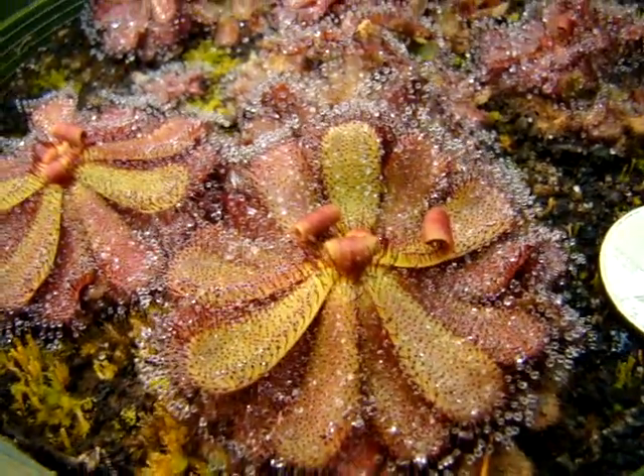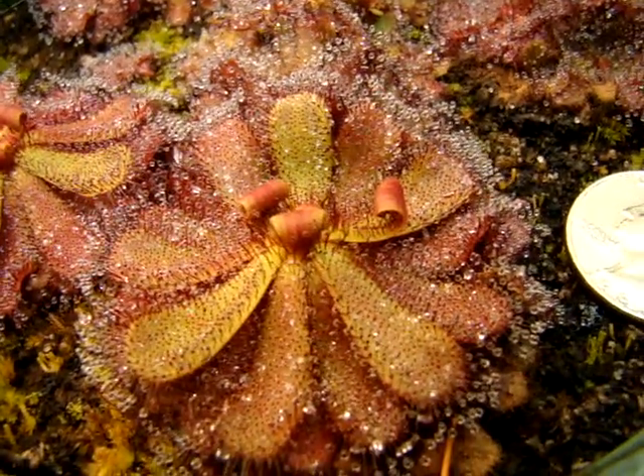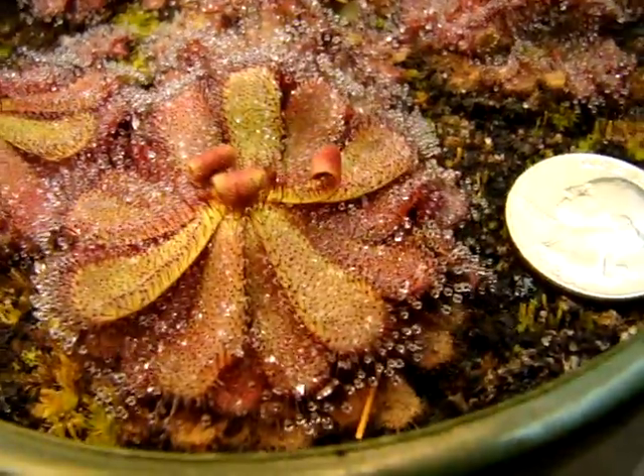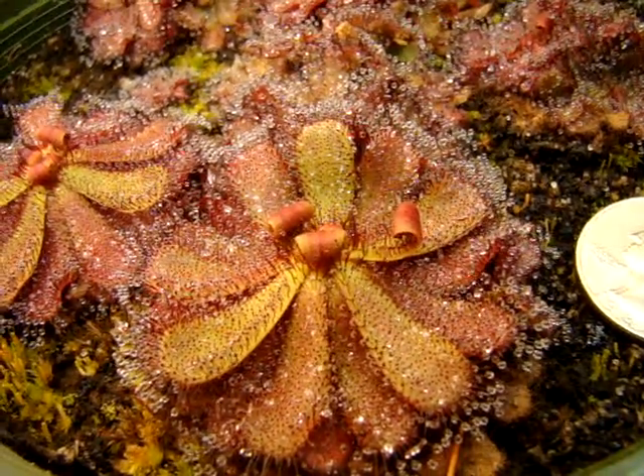They develop some pretty cool purplish red or maroon coloration if you put them close enough to the lights, and they're extremely heat tolerant. I can put these guys within about an inch of my lights and they still will produce tons of dew.